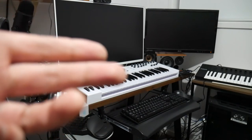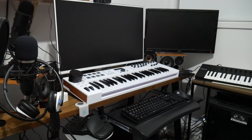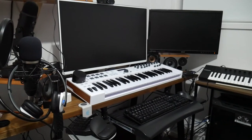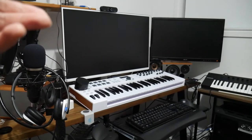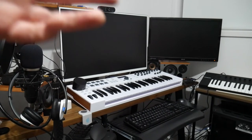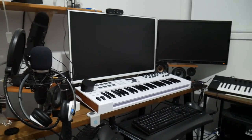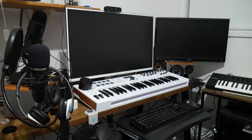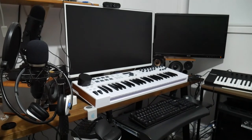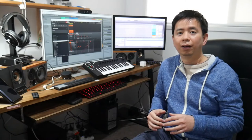I've also got a Korg nanopad and nanoKONTROL, the Edifier R1280DB's which I use as studio monitors for music making, the Logitech Z533 computer speakers, a ViewSonic 32-inch monitor, and an Asus 23-inch monitor. So a whole bunch of stuff in a small space. Keep watching and I'll show you how I'm going to transform this desk into a functional workspace for not much money at all.